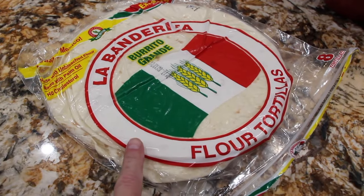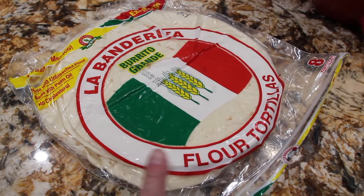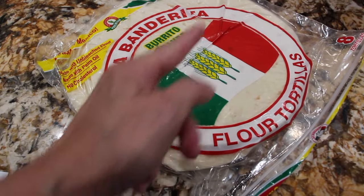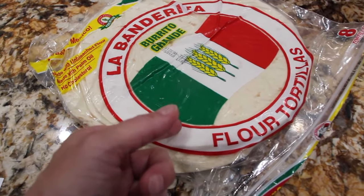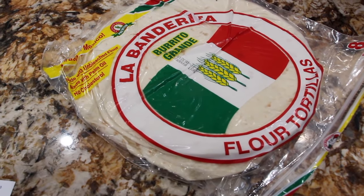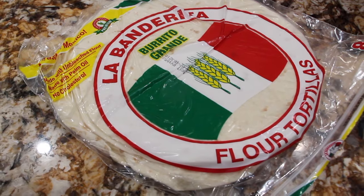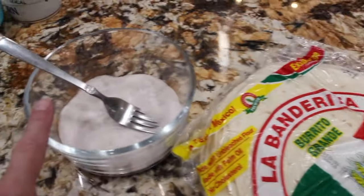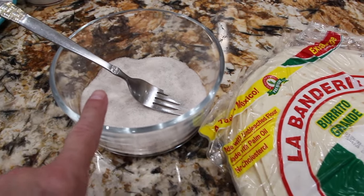I have a couple tortilla shells. Once the blueberries are cooled down, I'll place a little blueberries and then the cream cheese, fold it up, place some toothpicks so it stays folded, and then put it in my frying pan with a little bit of vegetable oil. I'll fry them on both sides and then coat them with the sugar and cinnamon.